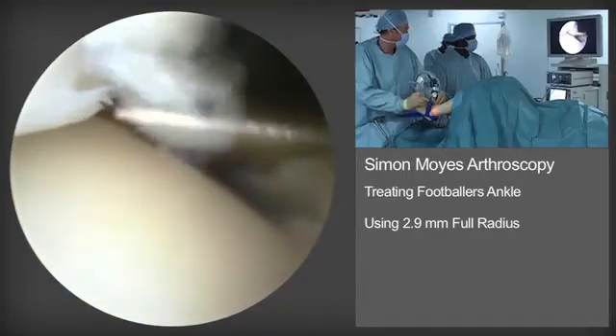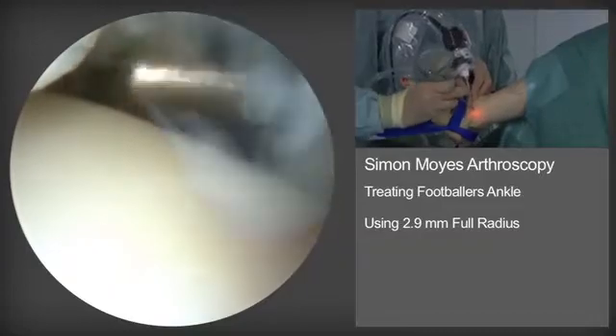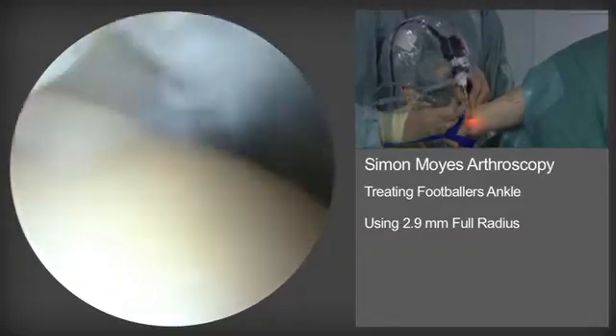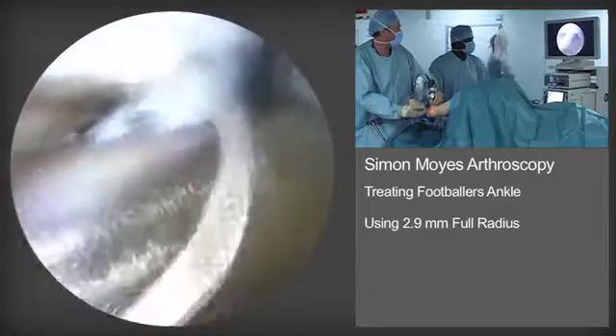Pressure is normally maintained at 80 millimetres of mercury. The teeth of the shaver are at all times kept away from the articulating surfaces. Here one can see me removing soft tissue from the undersurface of the anterior tibial spur.